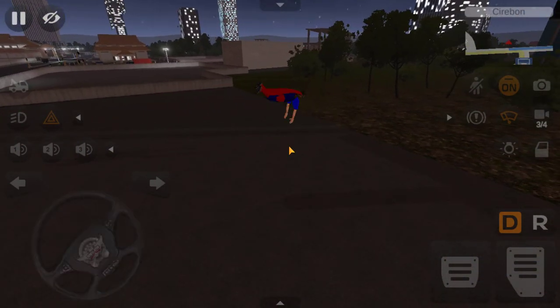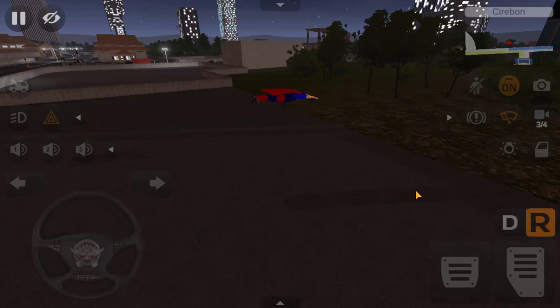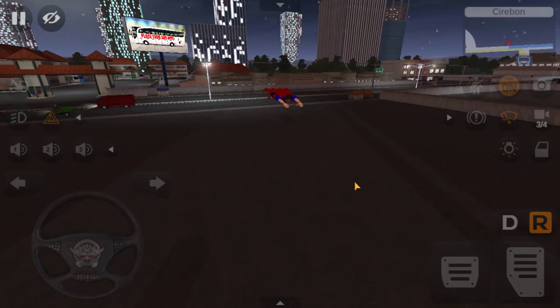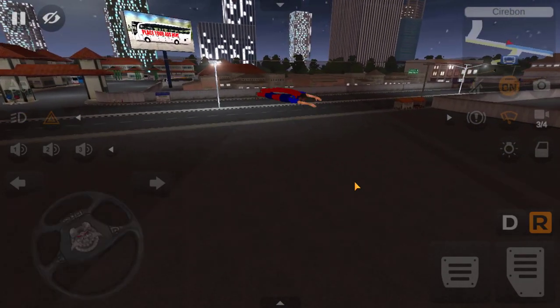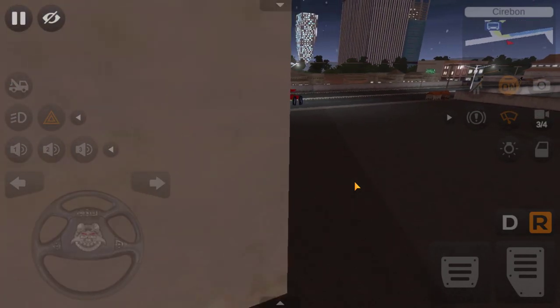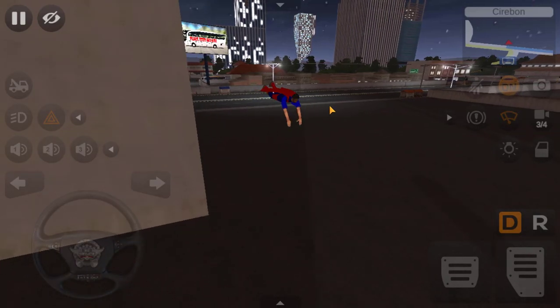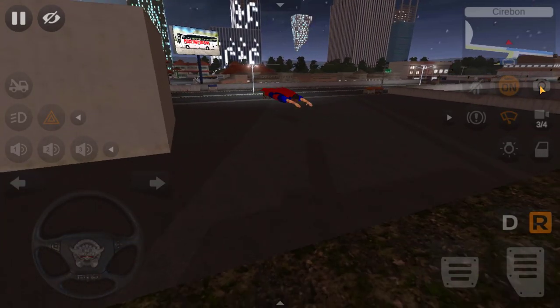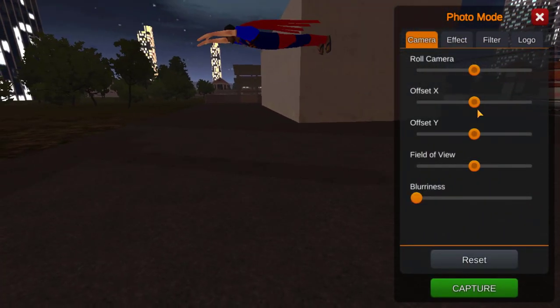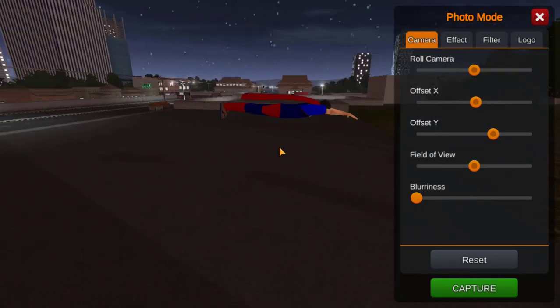We will share a comment if we are using the video. Let's go to reverse mode. This is the mode. Let's rotate it. This is the superman mode.